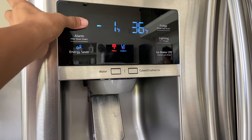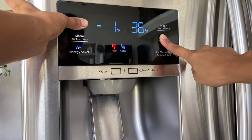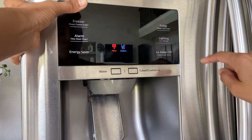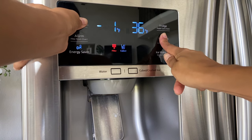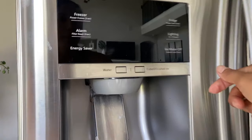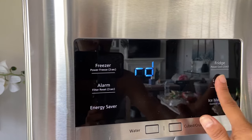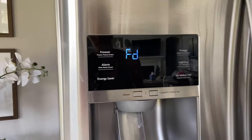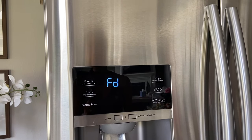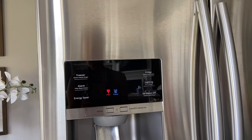To enter defrost mode, press the freezer icon and the light icon and hold them for around eight seconds. You should see the display go blank and hear a beeping sound. Once it beeps and goes blank, press the light feature until you see 'FD' for defrost mode. Then just leave it — it's going to run for the next 20 minutes, defrosting all of the ice buildup in your ice maker area.